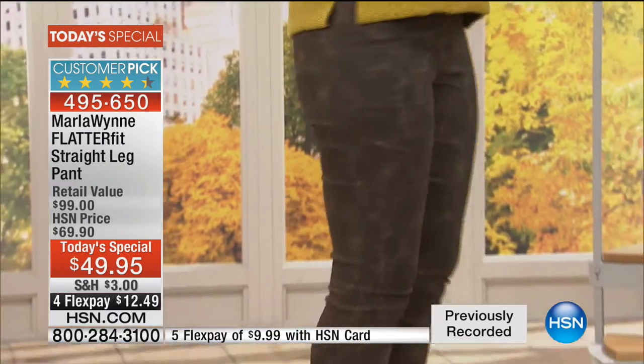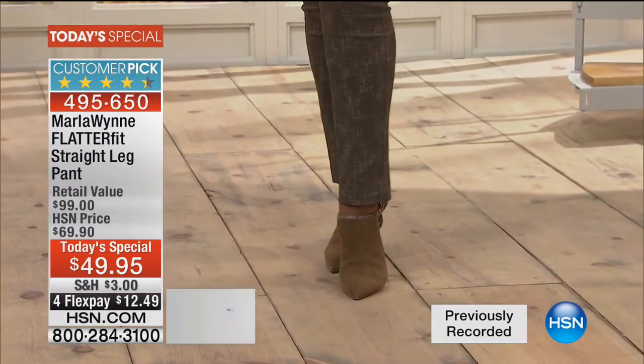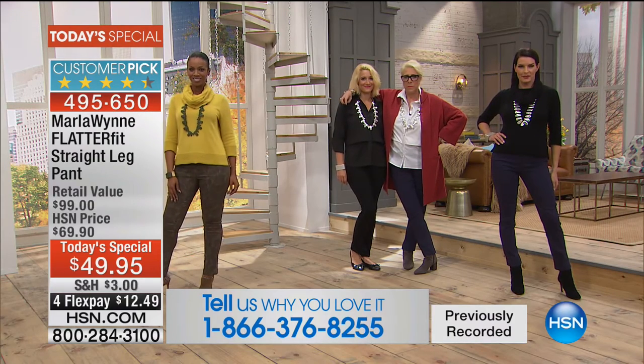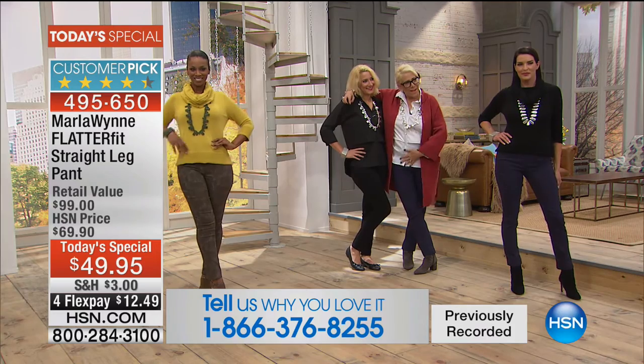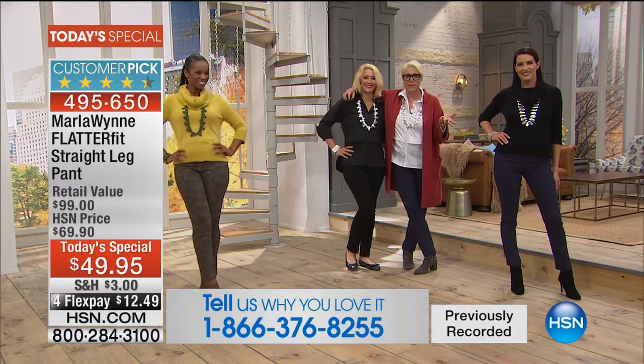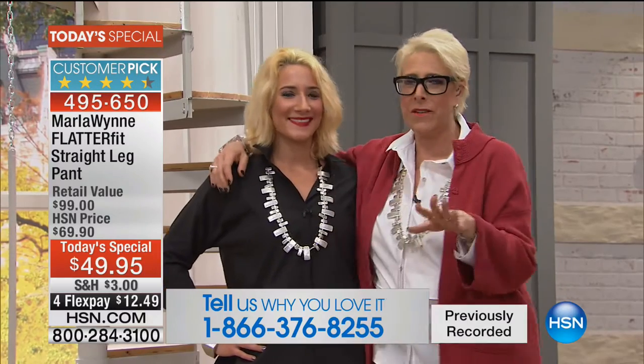We want to hear from you. We have hundreds of people now joining us. This is brand new. Marla, also for the first time. And we didn't even tell them about the little secret in the tummy, but you have somebody way more beautiful to talk about. This is my daughter, Sydney.